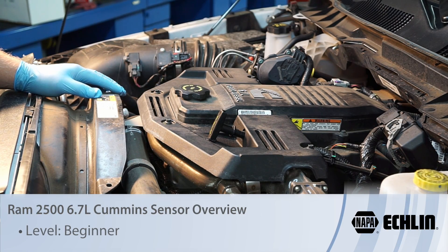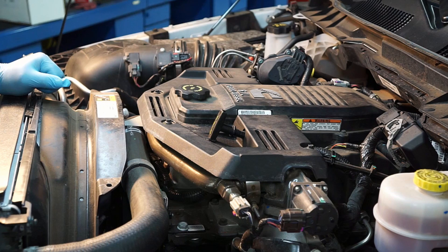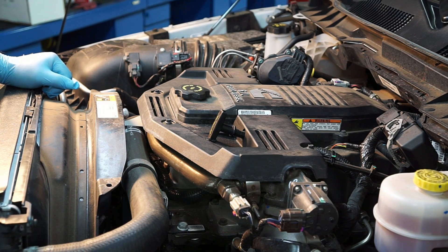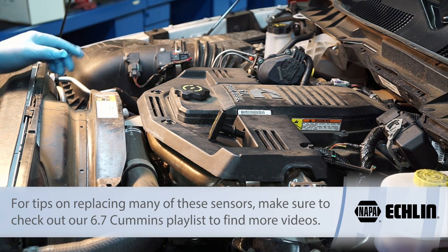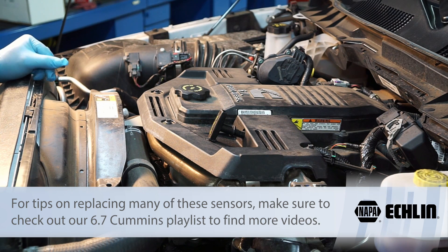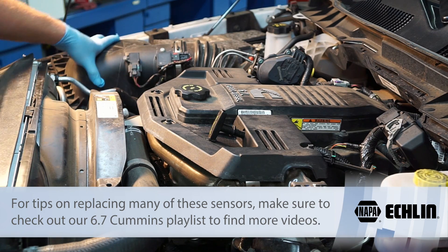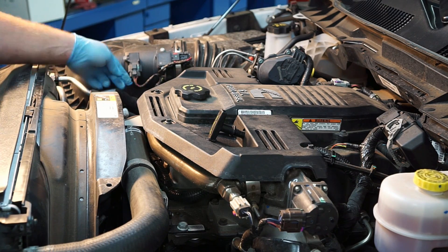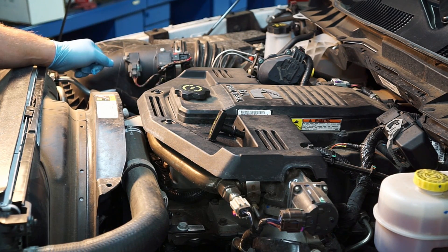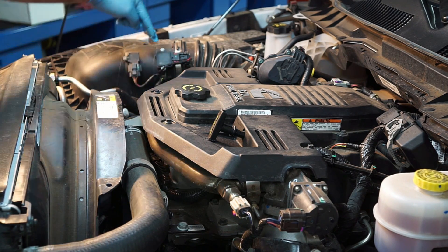Maybe you're familiar with the Cummins engine — the 5.9 — and you've got a 2016 Ram 2500 with a 6.7 Cummins engine in it and think, man, there's a lot of stuff crammed in here. Let's do a brief component overview of the sensors mounted on this engine. Starting on the top side, we've got the air inlet and air filter, and right inside there is a sensor reporting back to the PCM what the inlet or atmospheric pressure is, along with temperature.